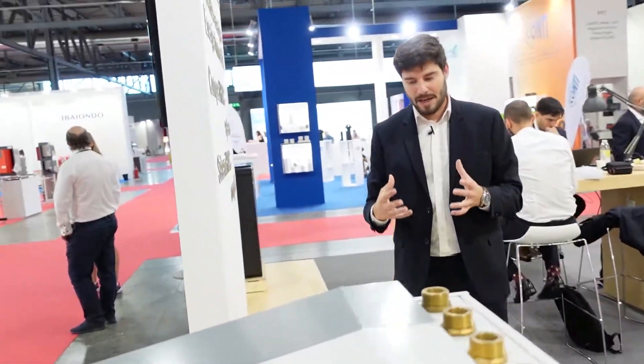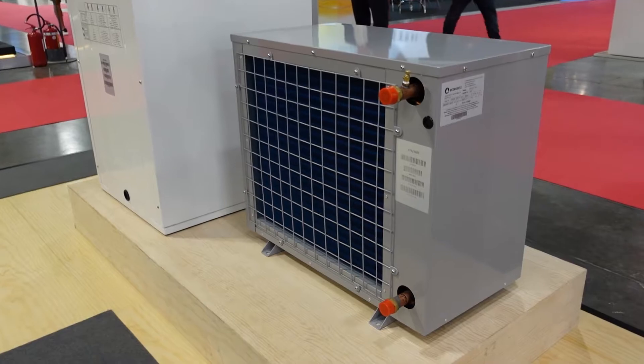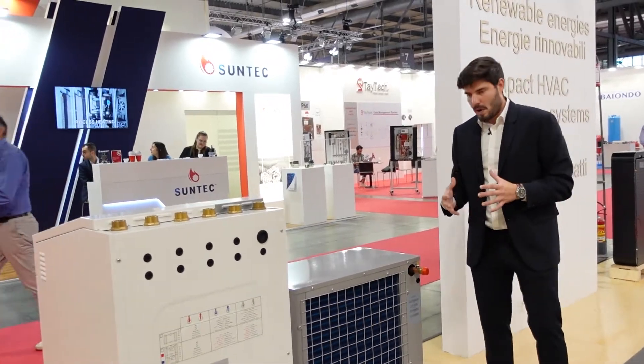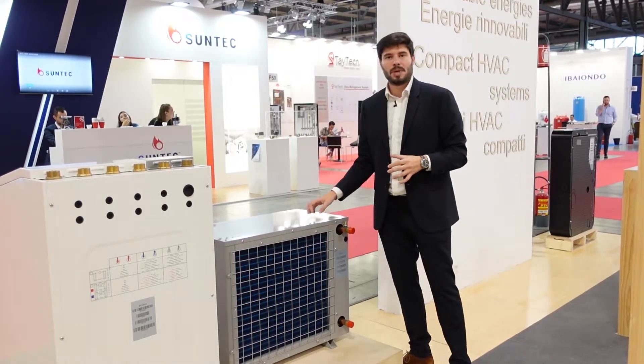Here we have a key advantage of these units. You can see the separation between the fins in the battery is quite large compared to refrigerant batteries on the market. This means that in peak conditions of humidity or lower temperatures in winter, the frosting cycles take much longer to develop — two to three hours instead of one to one and a half hours as in a monoblock system — which makes the unit much more efficient and provides the building with better comfort.